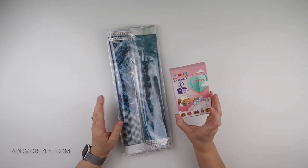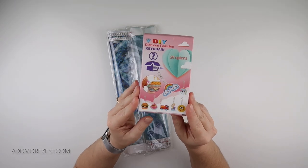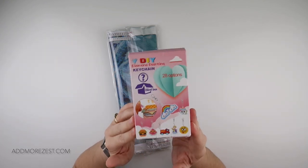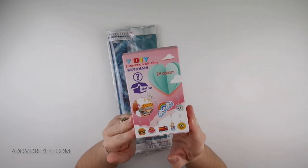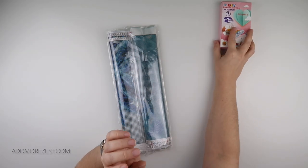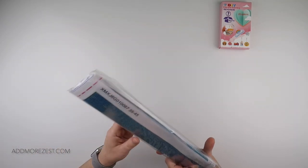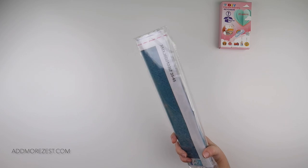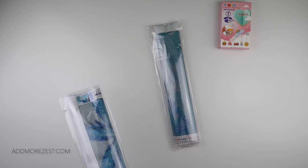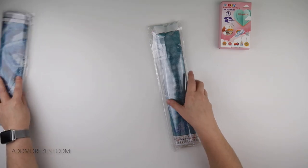We have three different goodies to share. One is quite interesting — they do a diamond painting keychain but it's a blind box, so you actually don't know what you're getting, which I always thought is a little bit of fun. I'm going to unbox that one at the end. I also picked two different diamond paintings: one has training wheels, one doesn't. One is square and one is round.